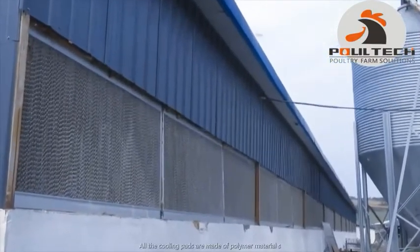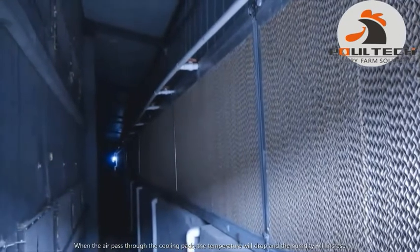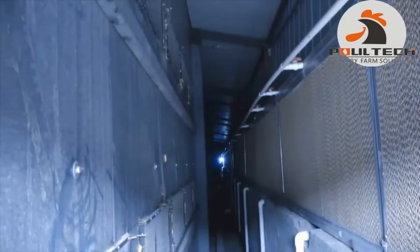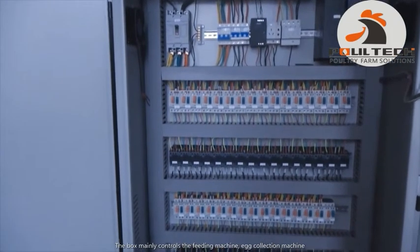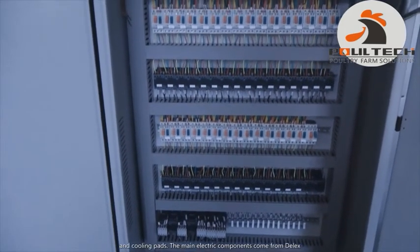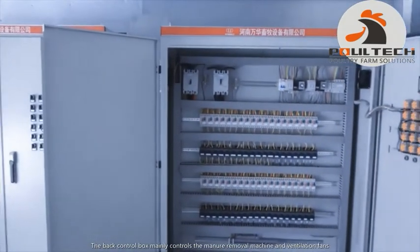The cooling pads are made of polymer materials. When the air passes through the cooling pads, the temperature will drop and the humidity will increase. This is the electric control box. The box mainly controls the feeding machine, egg collection machine, and the cooling pads. The main electric components come from Delixi. The back control box mainly controls the manure removal machine and the ventilation fans.